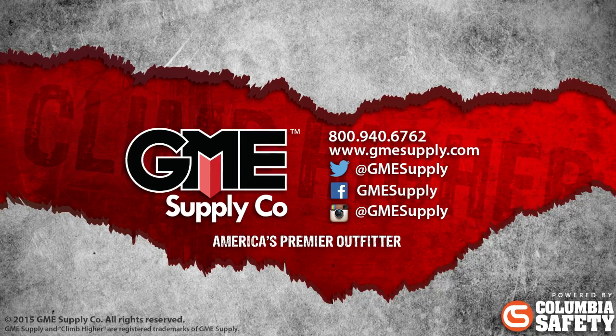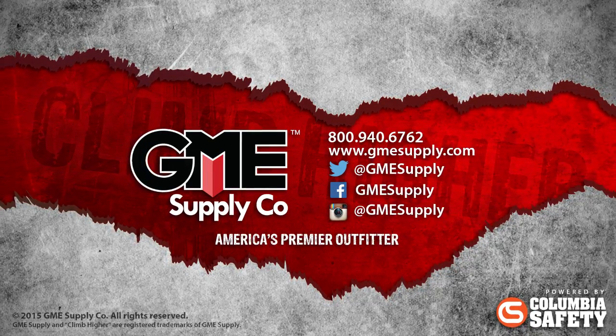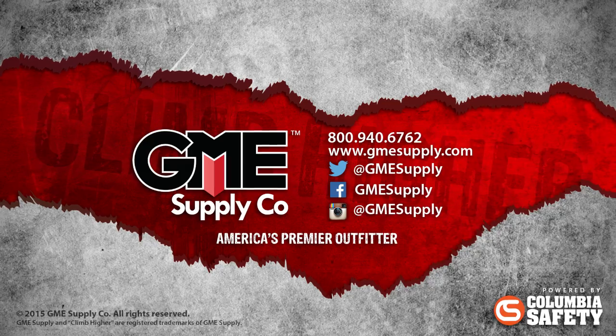Head over to gmesupply.com to see all gear from Petzl. Be sure to hit subscribe to see all these videos the instant they are released. Also like us on Facebook and follow us at GME Supply on Twitter and Instagram.